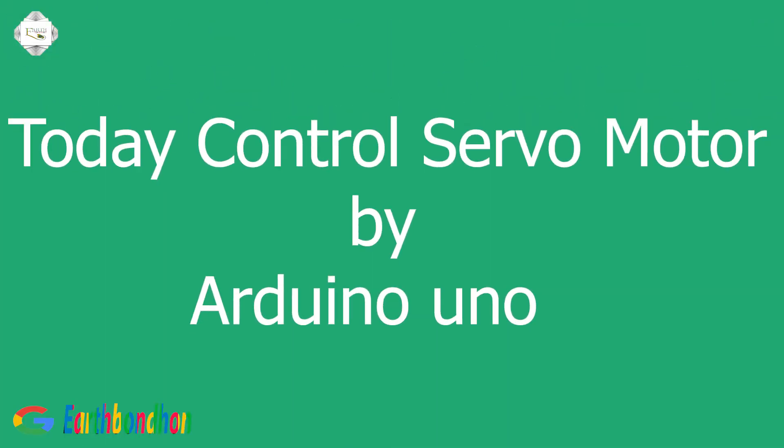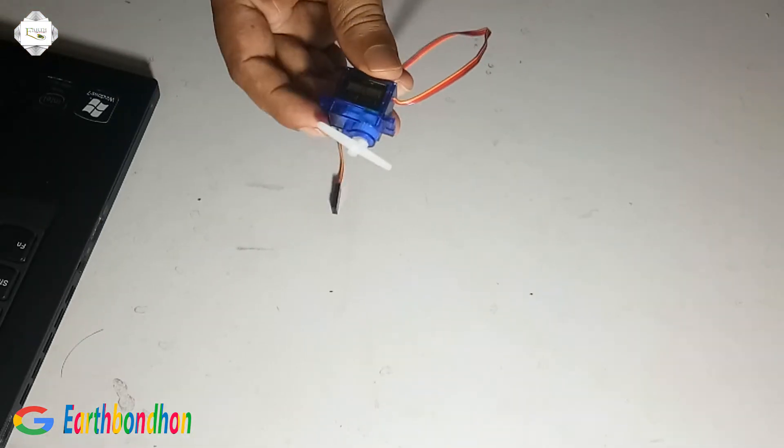Hello viewers. Today we control a servo motor by Arduino programming. This is the servo motor.